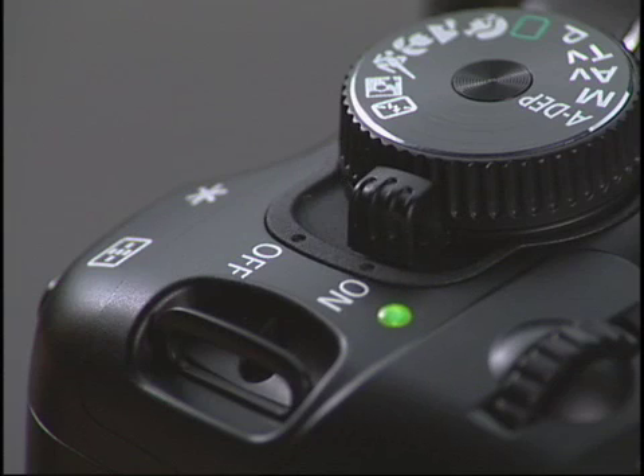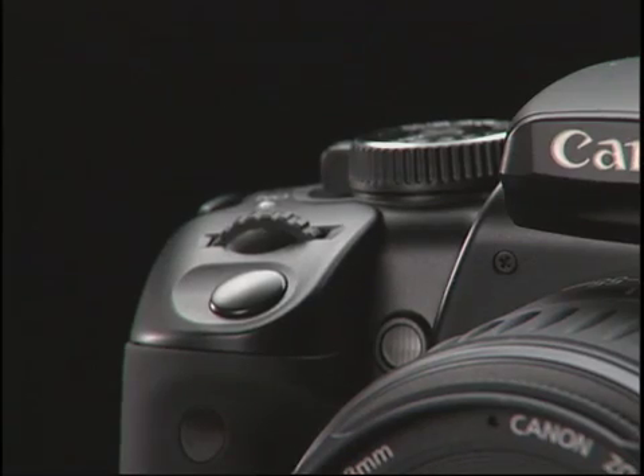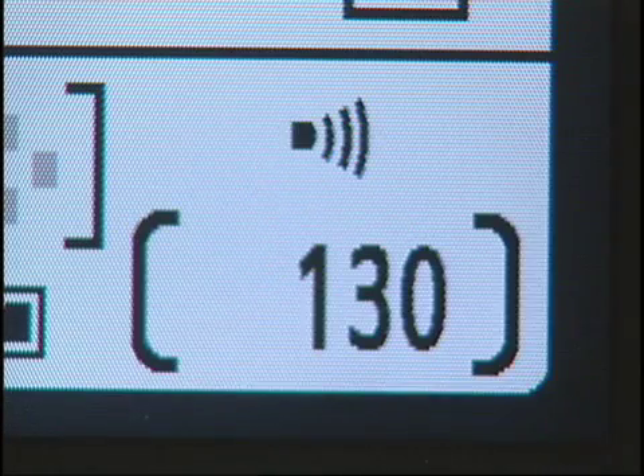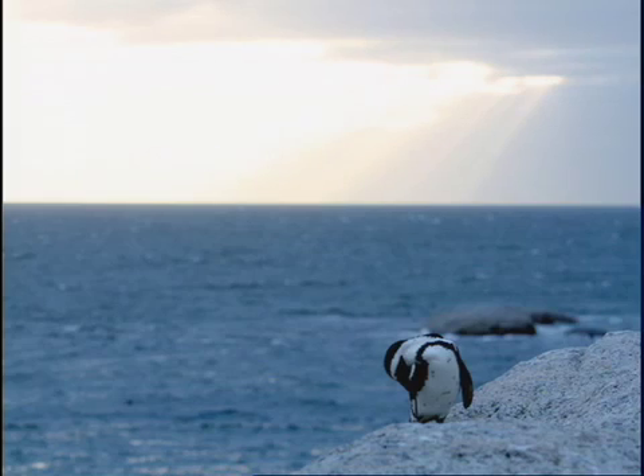The self-cleaning sensor unit operates for approximately one second when the power switch is turned on or off, and can also be activated at any time during shooting with a menu command. If the shutter button is pressed after startup, the camera will instantly be ready for shooting, so you'll never miss your shooting opportunity.